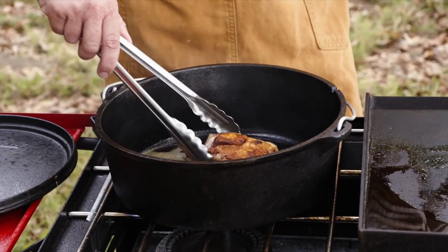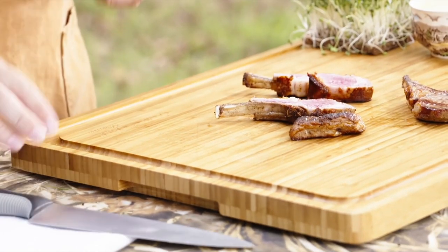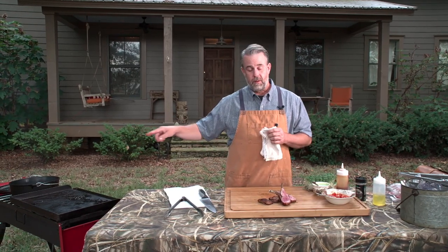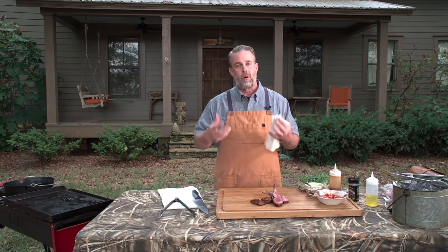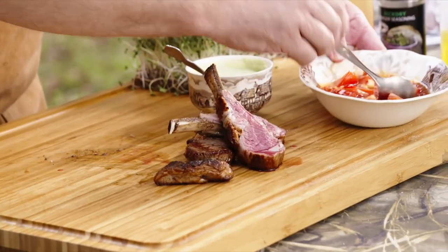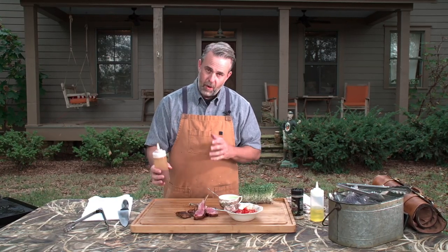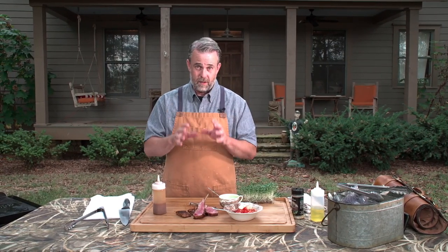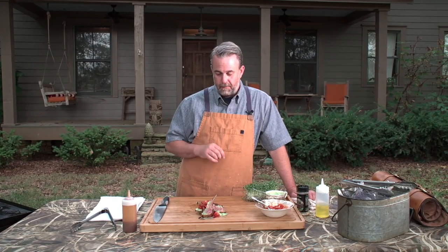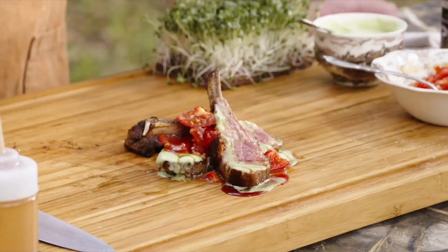We're about done — about three to four minutes. Let's cut them open. That fat cap I mentioned slid off; I put it in the Dutch oven while it was cooking to render down the fat and soak up all those flavors. We have a basil cream sauce, sweet pepper marinated tomatoes, and an apple cider caramel. I know that sounds a little odd on meat, but trust me — it's going to be good. Australian White lamb from Fagerman Farms with basil cream sauce, sweet pepper jelly marinated tomatoes, and apple cider caramel. Enjoy!